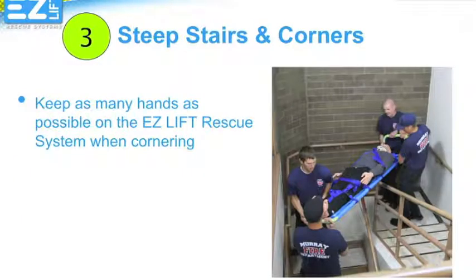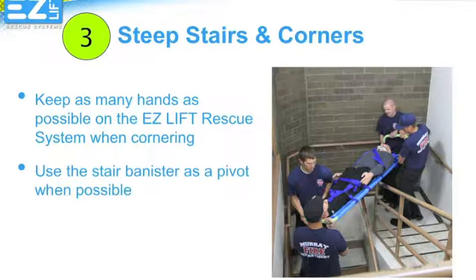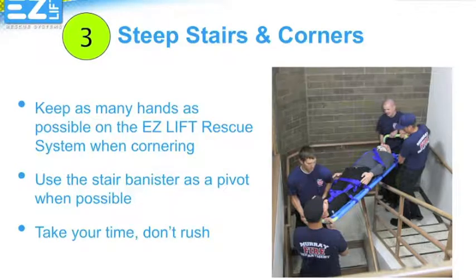During the stair carry, you will often have to deal with obstacles like turns. In these cases, keep as many hands as possible on the EasyLift Rescue System during the turn, using the oversized handle grips to ensure your safety and the safety of your patient. If possible, use the stair rail or banister as a pivot point to take the load while turning. Take your time in these situations — rushing a turn is always a bad idea.